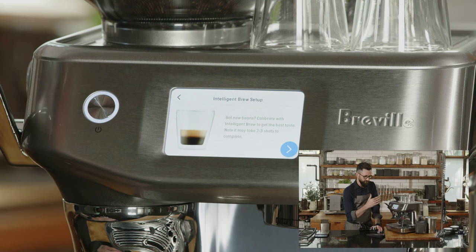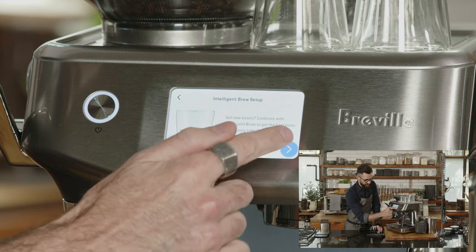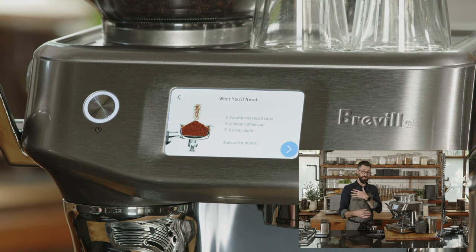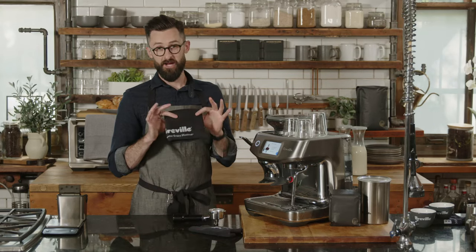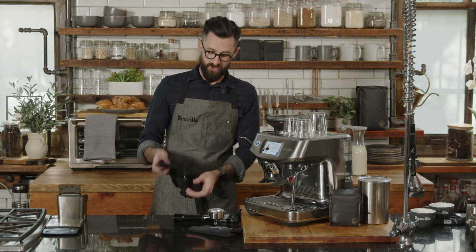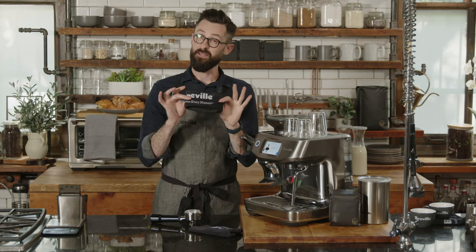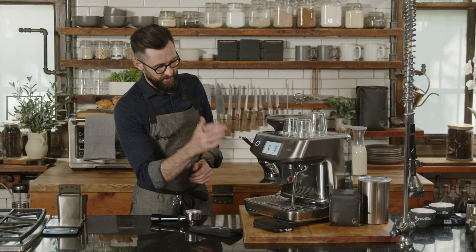Going through the Intelligent Brew Setup means pulling a few shots, but not nearly as many as if you didn't have this guidance. This is what we call the Barista Guidance System — really amazing. What you'll need is fresh coffee, your machine, and some towels. I use microfiber rags — one kept dry for cleaning the portafilter, and another kept slightly damp to wipe off the steam wand.